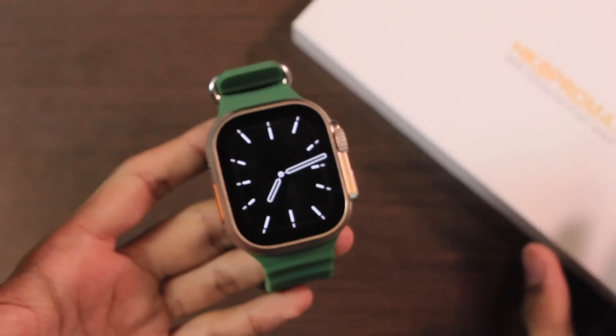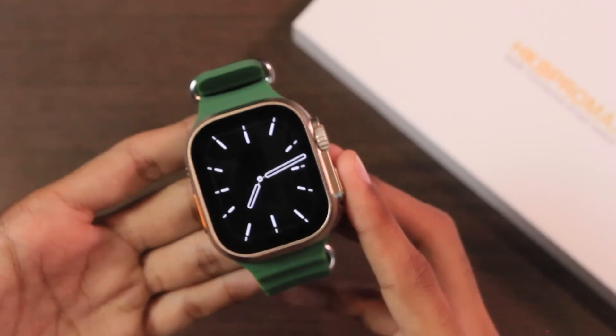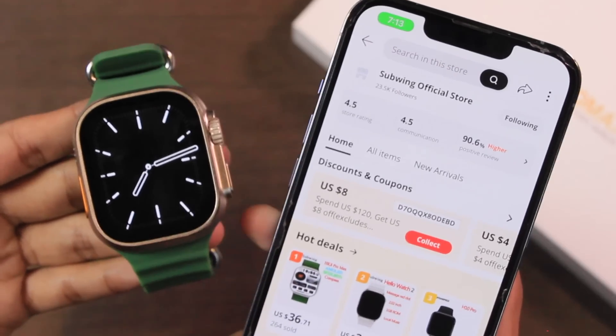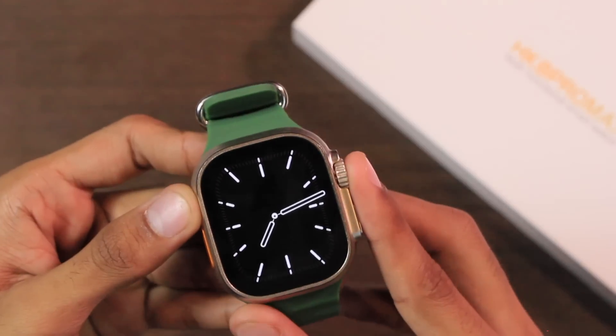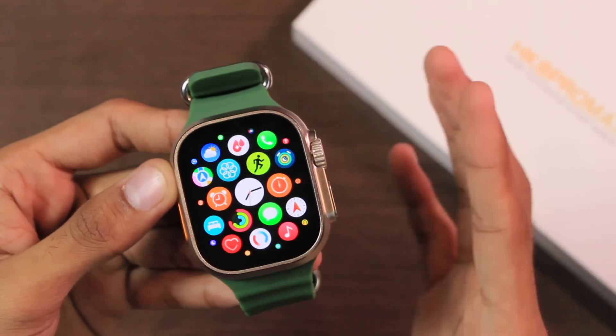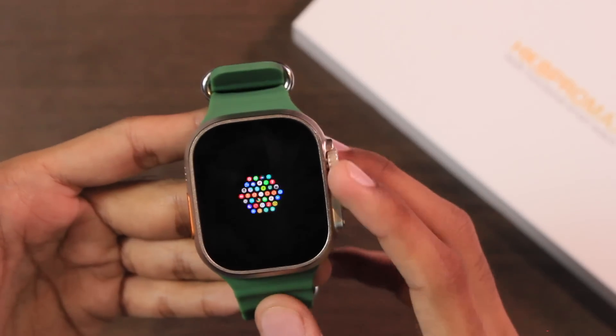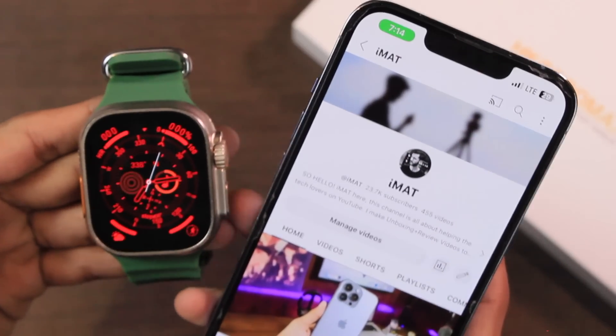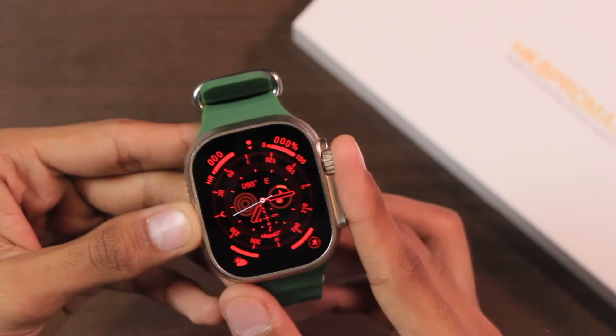Hey, what's up guys, I'm Imat. Today we have the latest HK8 Pro Max, the second generation or new version. It is sent by the Subbingo official store on AliExpress. It comes with many new features and improvements over the previous version of the HK8 Pro Max. Subscribe to the channel will be highly appreciated, so let's get right into it.